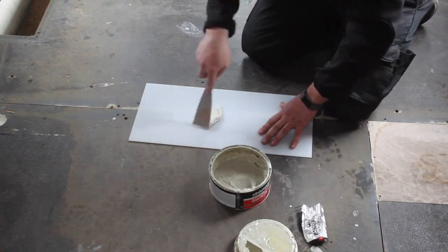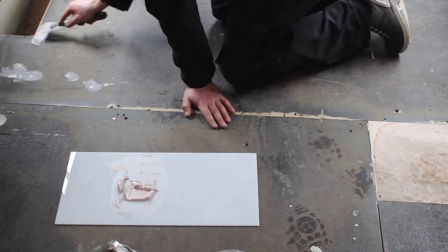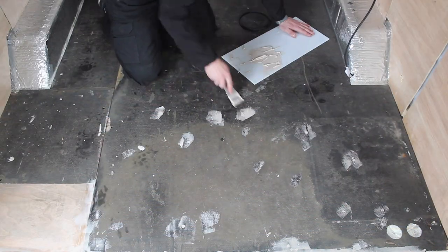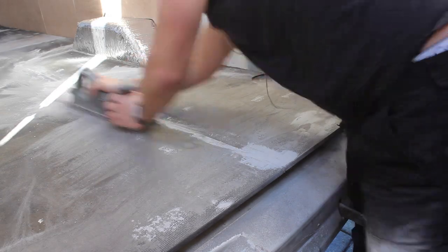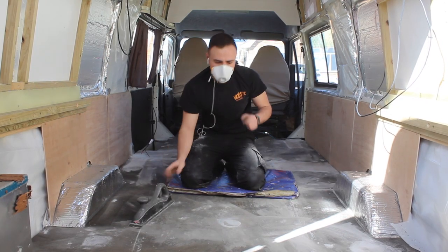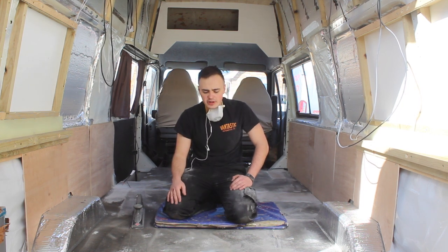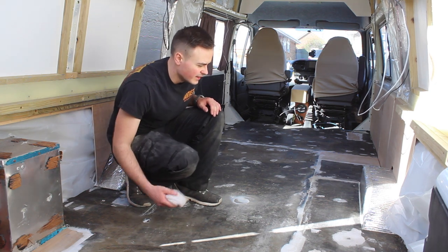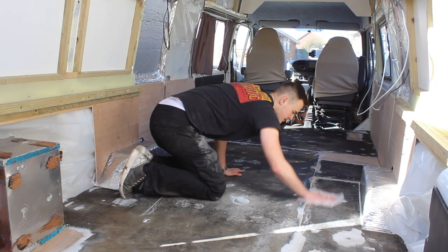I'm using general purpose car body filler for filling the cracks and holes in the floor — just because it's slightly flexible and it's easy to sand. So there we go — I've sanded down all the body filler now so all the joins are nice and flush. I just need to get rid of all this dust. I've hoovered it out and I'm now just going to wipe it over with a damp cloth to get rid of any remaining dust. As you can see this is quite an important step — there's still lots of dust left behind.